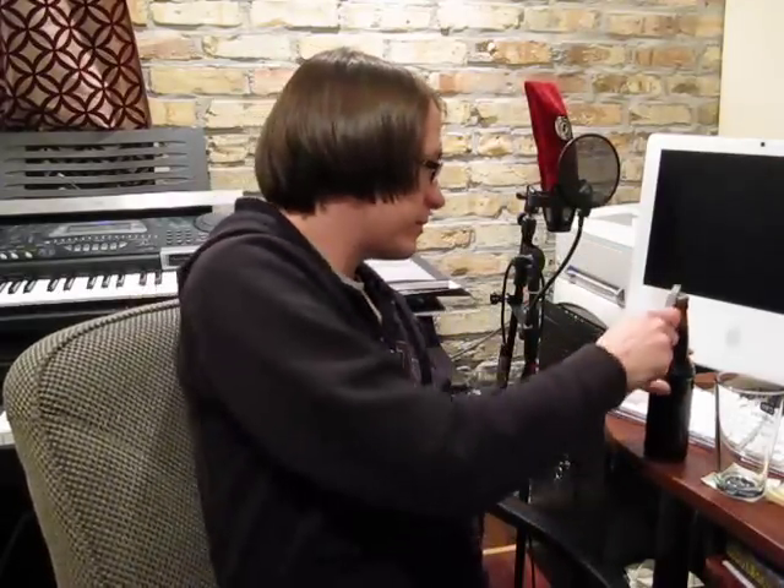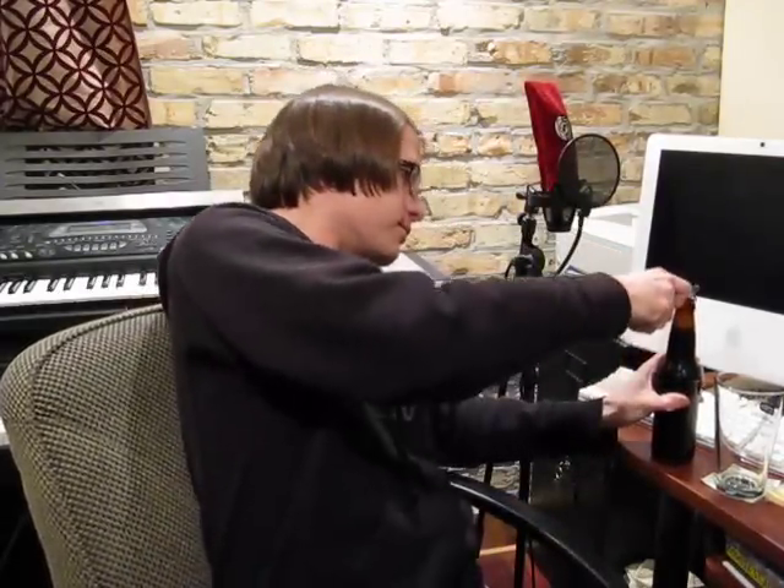Oatmeal stout from Midwest Supplies. Good hiss — we got some carbonation going on. That's cool.